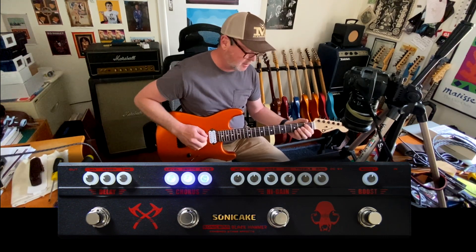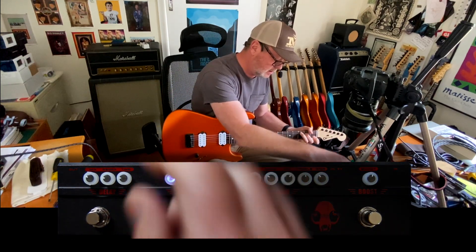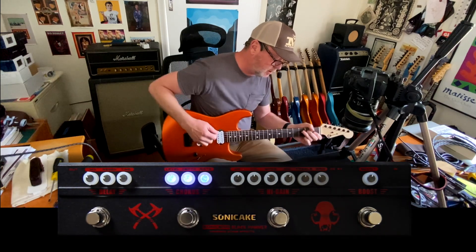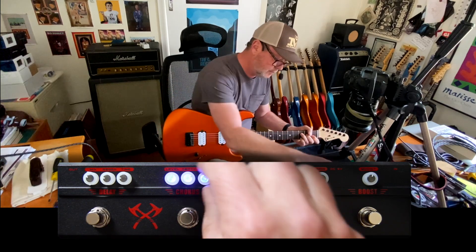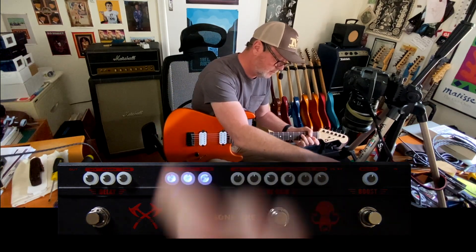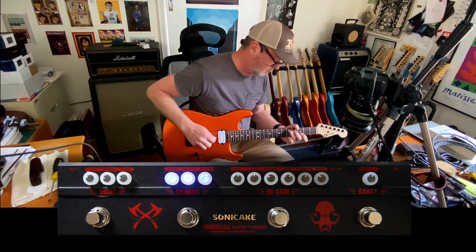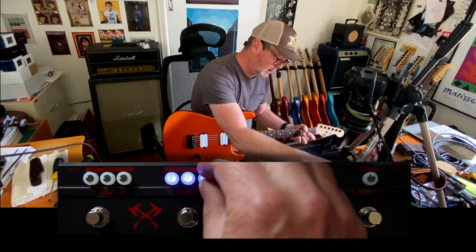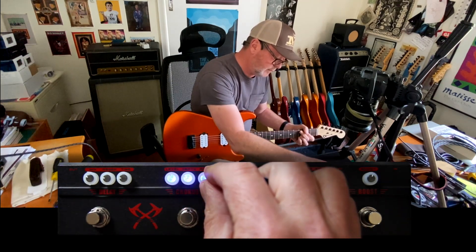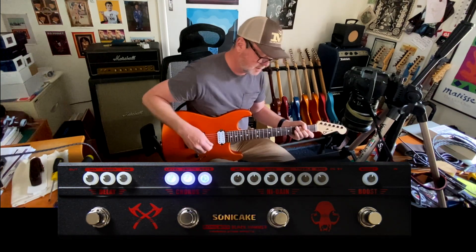The chorus is probably the weakest part of this pedal — it's not a great chorus to my ears anyway. It's got a level control and a depth control, so it can get very warbly. But by backing all of the controls down a little bit you can get something that's acceptable.